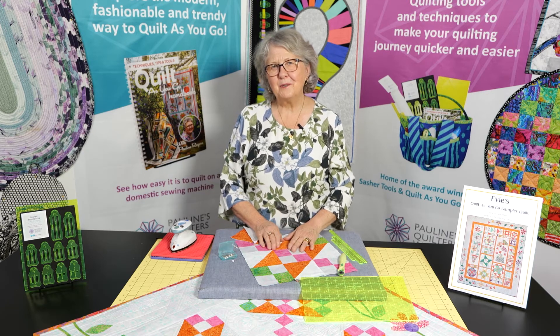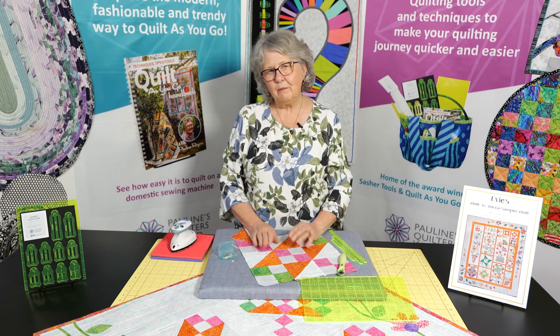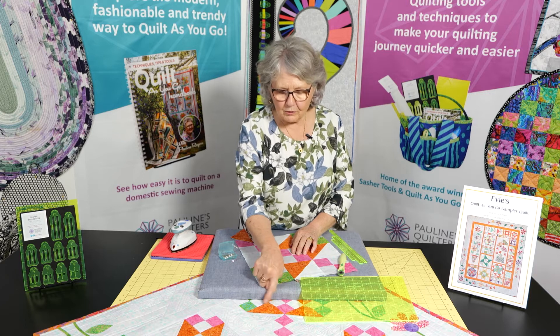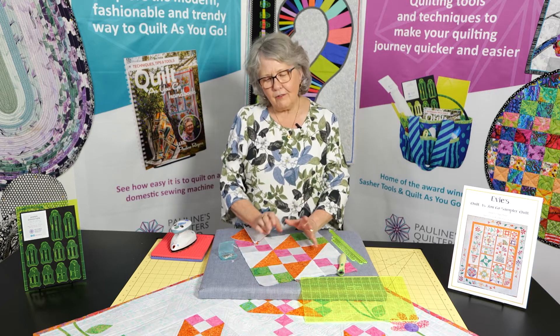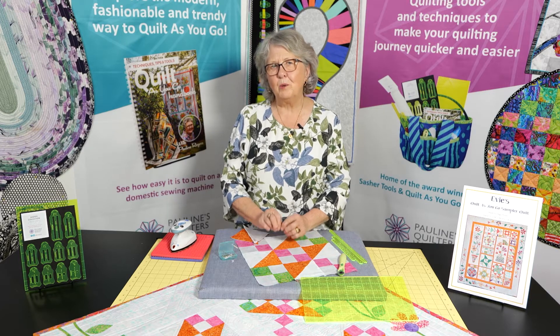Hi, welcome to Pauline's Quilters World. I'm Pauline and I want to share with you today some of the things we use to do accurate piecing. This little quilt at the front here — it's very nice to make quilts, but it can be very, very frustrating when your points don't match.